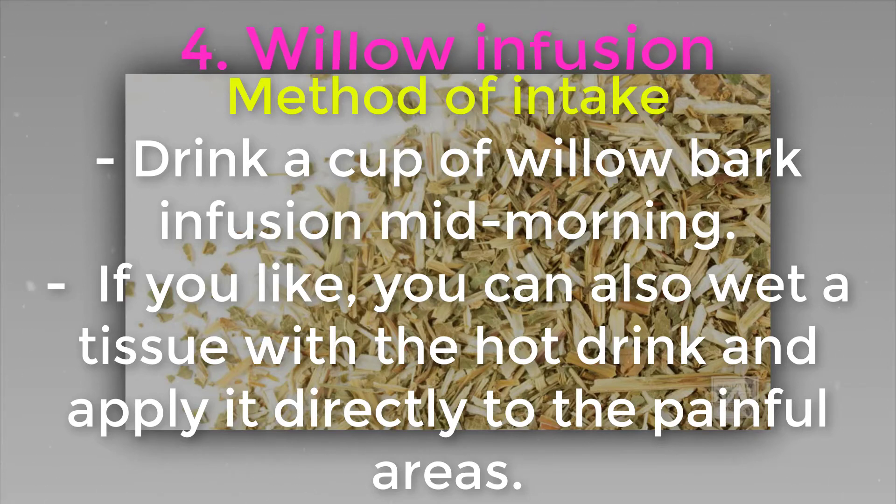Method of intake: drink a cup of willow bark infusion mid-morning. If you like, you can also wet a tissue with the hot drink and apply it directly to the painful areas.